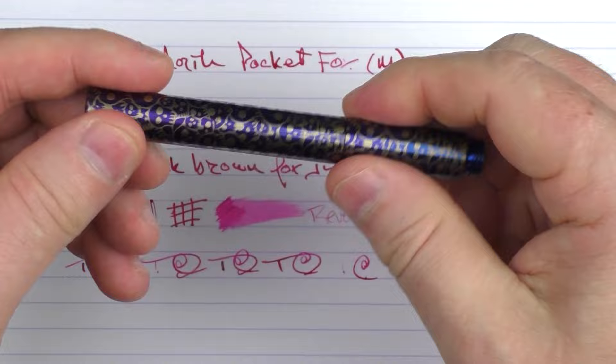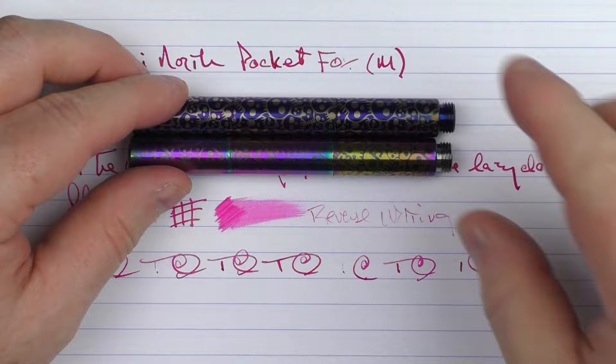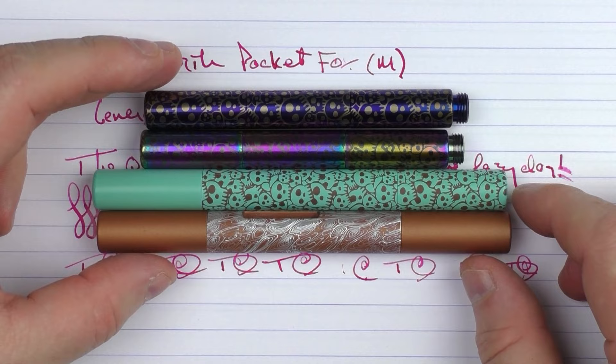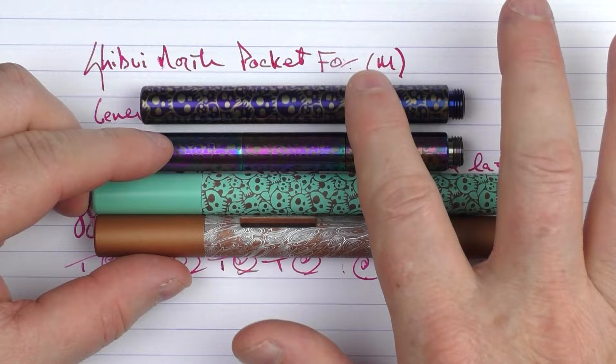So there we have the Shibui North Pocket Fox. We also have my FigBoot model and the Kitsune, which is a different model but just has those cool skulls. I think that Ruth is doing some really cool things. I recommend following her on Instagram and checking out her site, and do what you need to do in order to potentially win this one. Until next time, thanks for watching and I'll talk to you later.